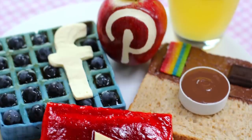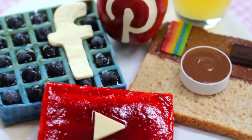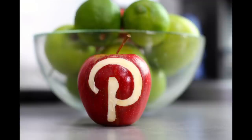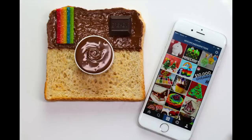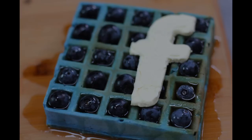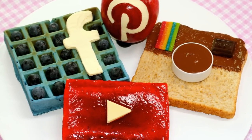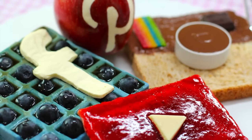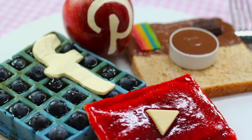Hi guys, it's Elise and welcome back to My Cupcake Addiction. Today I'm going to be showing you how to make an amazing social media breakfast. This is a super cool way to serve breakfast — you've got a Pinterest apple, YouTube Pop-Tarts, Instagram toast, and Facebook waffles. Let's get started.